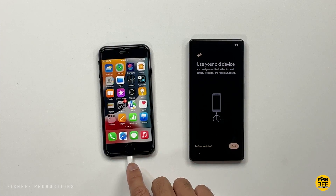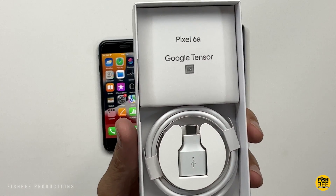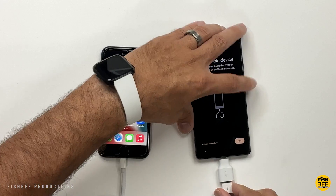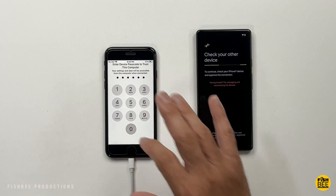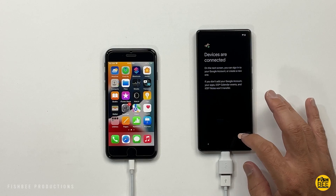You'll plug in the lightning connection. Luckily, you do have an adapter in the box for most Pixel phones, which makes it easy to plug in pretty much any charging cable right into the Pixel phone. Go ahead and hit Trust on the iPhone, and then it'll say devices are connected — go ahead and hit Next.